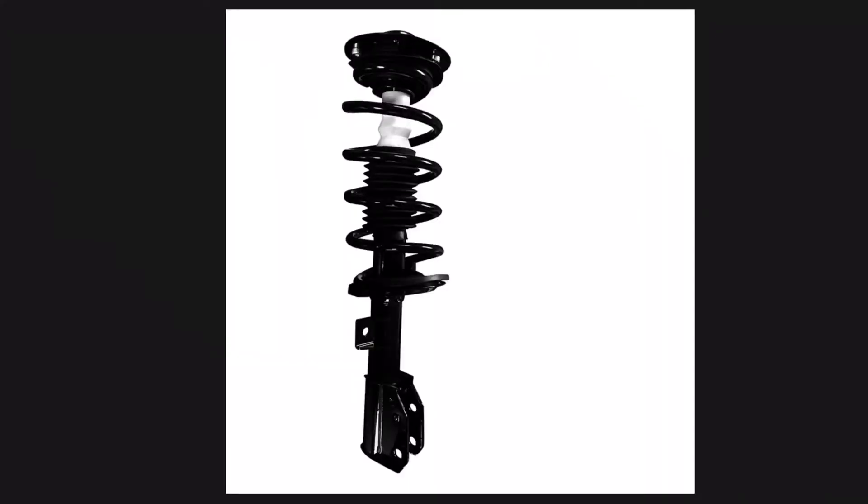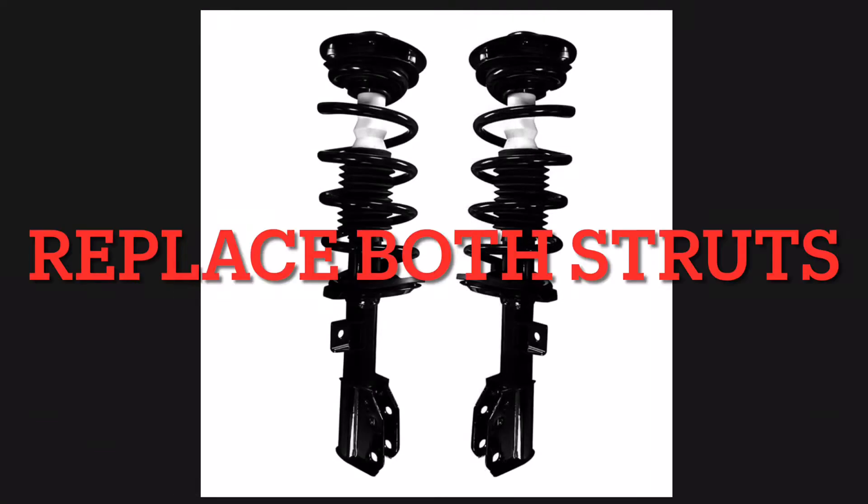First, it's required that you do the left strut and the right strut — both struts, not just one.